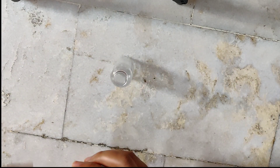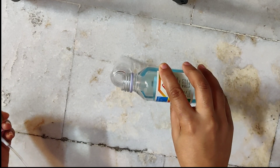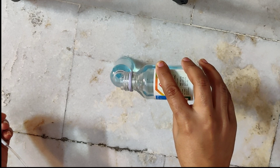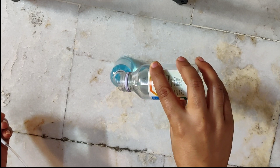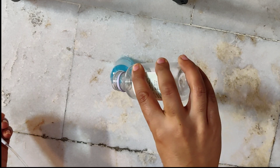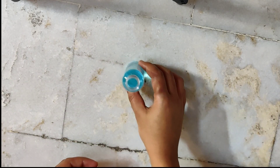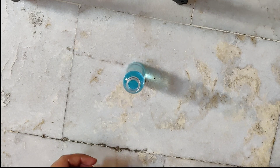We will pour the rubbing alcohol into our bottle. You can use as much as you need as per your usage.